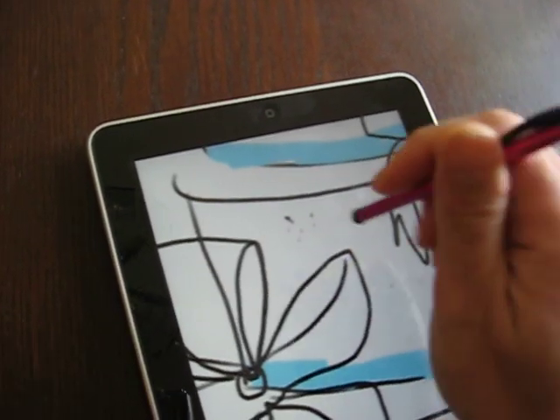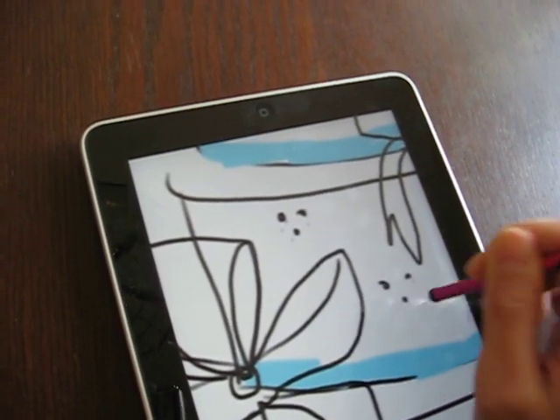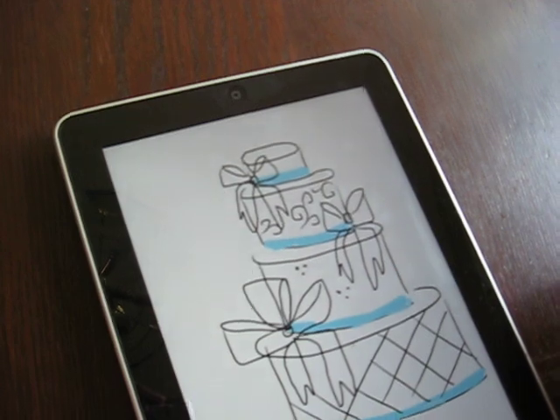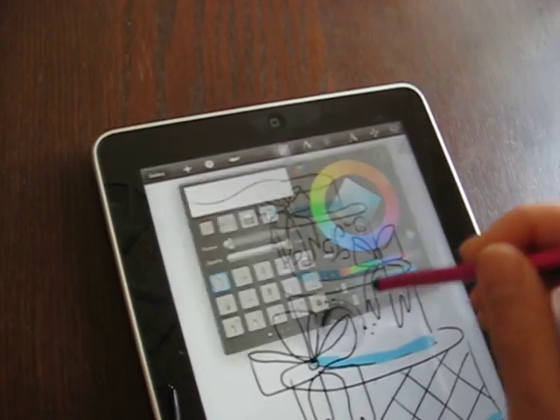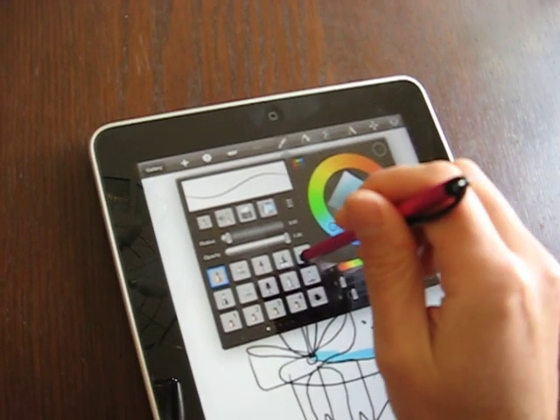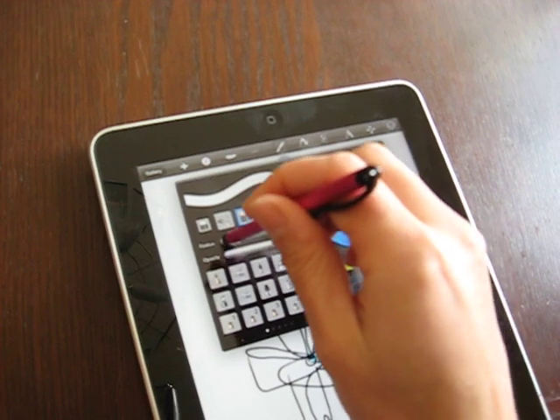You can also zoom in really far and do some fine details — like little dots — and then zoom back out. And maybe you want to clean things up, so you go to the erase tool here.